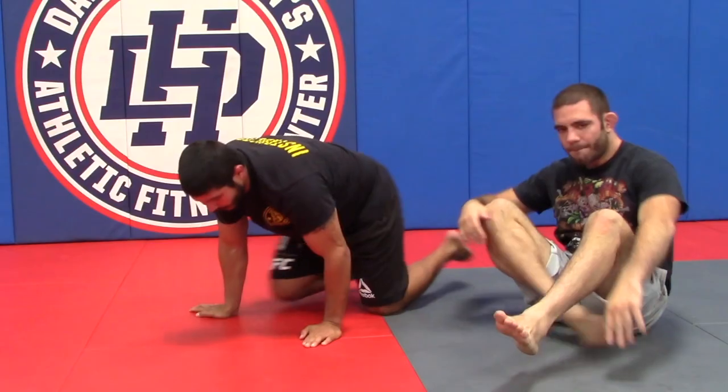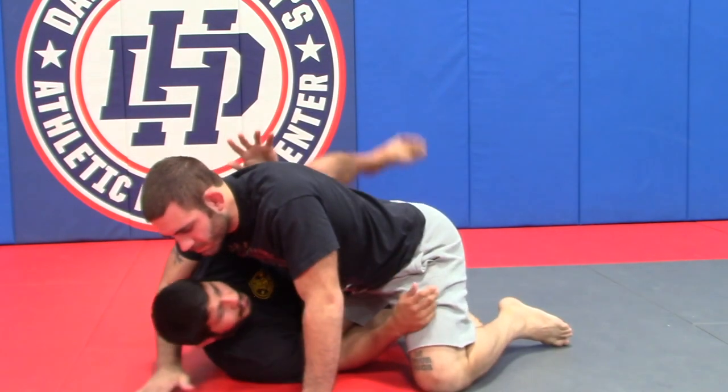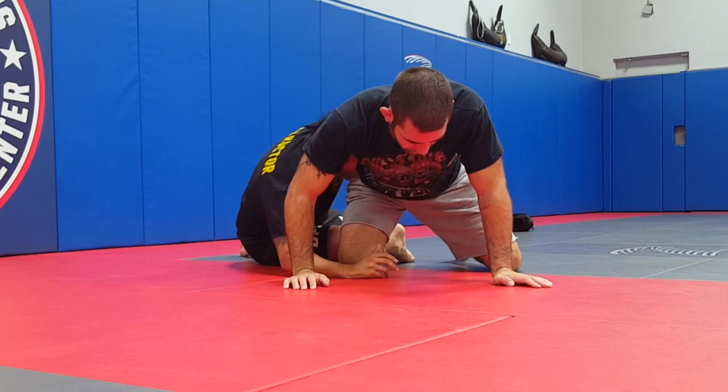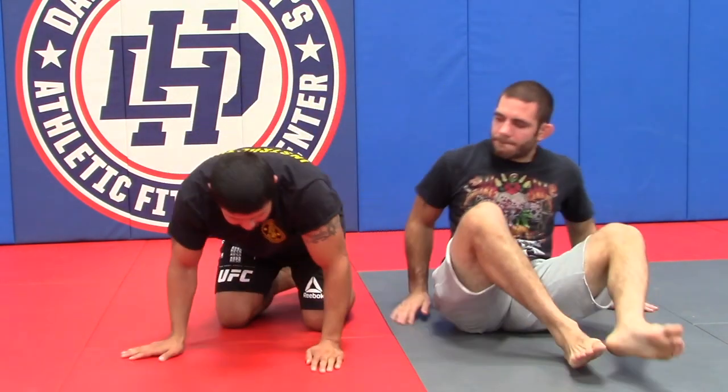This is one of the most important ways to get out from side control. If he doesn't whizzer you can just scoot to the back — we get in here, I pummel that underhook, and he doesn't whizzer. I bring that leg up and I go out the back door to take his back. That is lesson plan five, part one.